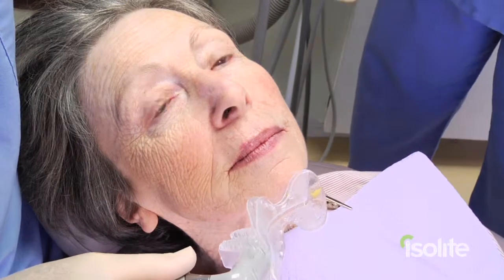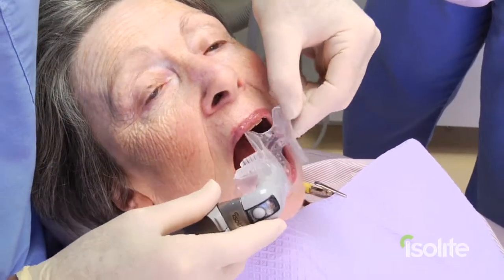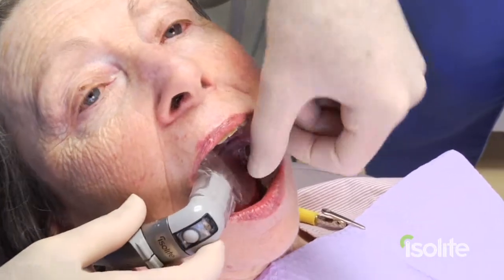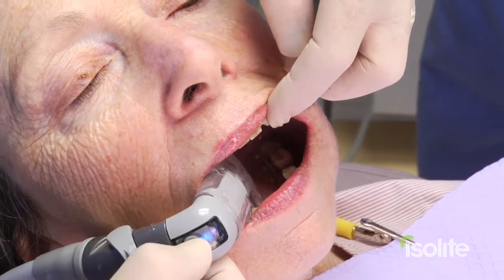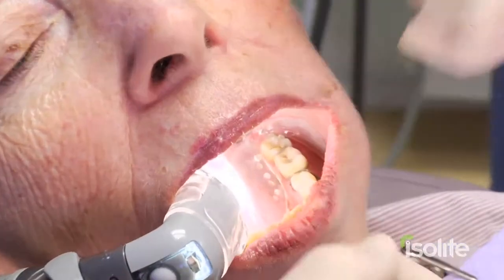Let me show you how utilizing ice light makes bonding and cementation of your restorations faster, easier, and more efficient. Place the ice light in the mouth, close down gently for me, and isolation is achieved in about three seconds.